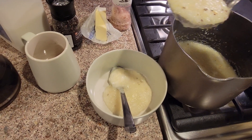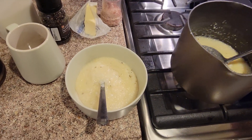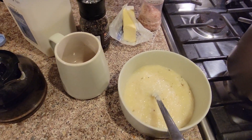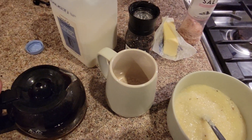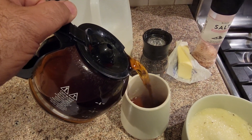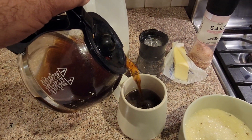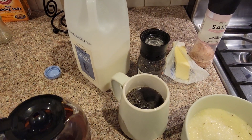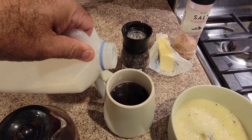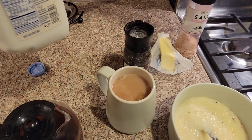Pour these heaping ladled bowls of delicious hot grits. And now we're going to add our morning joe coffee — hazelnut, my favorite. Medium robust. Some milk. Put those clouds in my coffee.